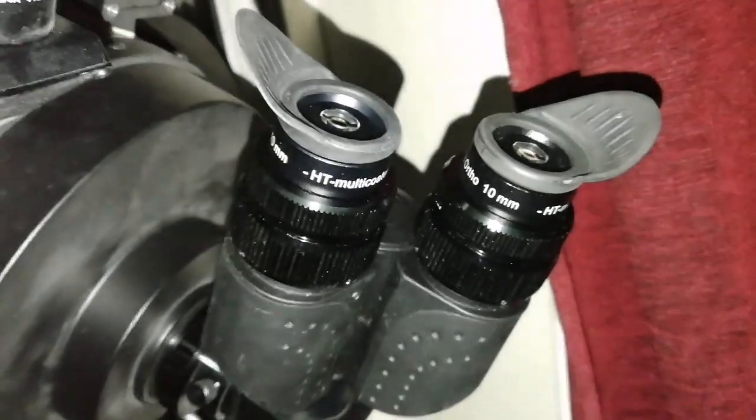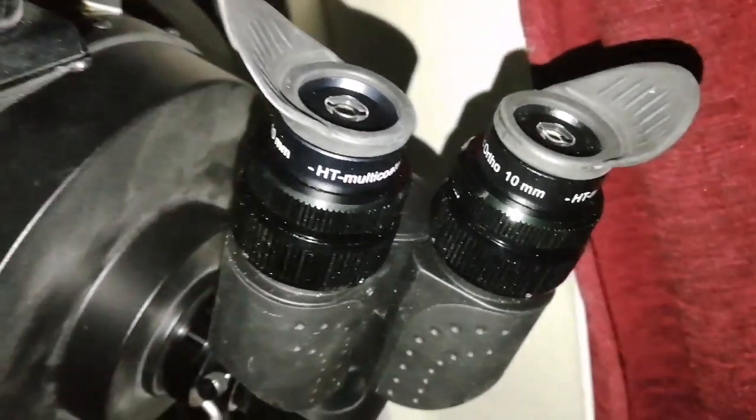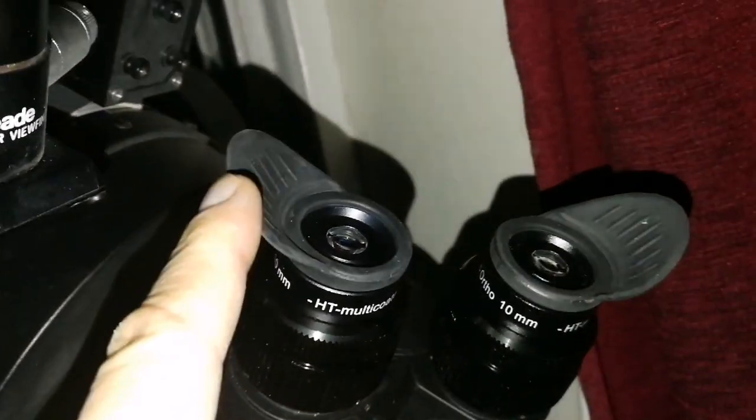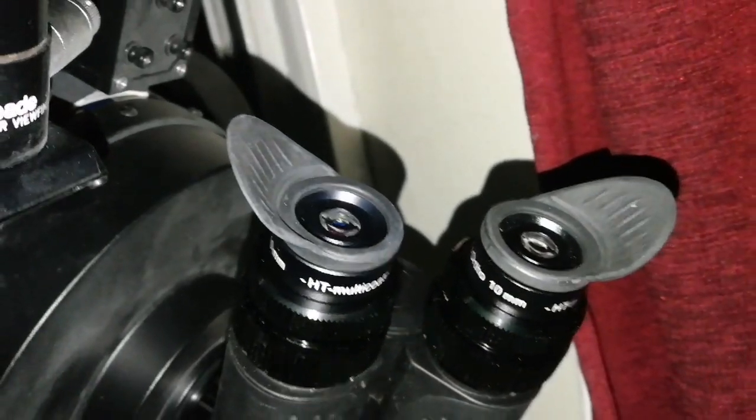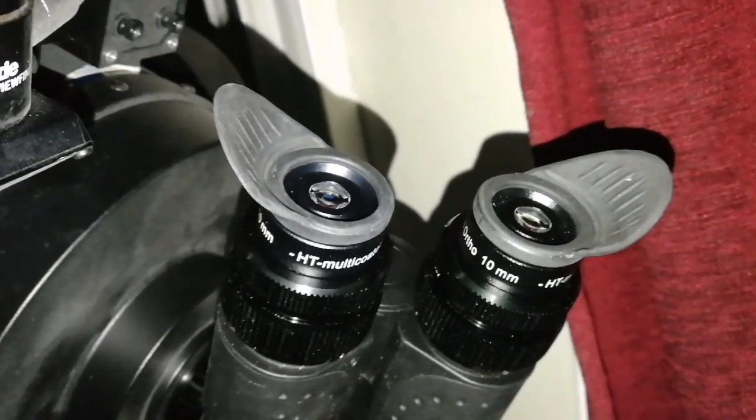I am now using Baader's Classic Ortho 10mm eyepieces. I must say I love these eye cups — they are so comfortable for the eye. They exclude the light, and the eye can just rest there.